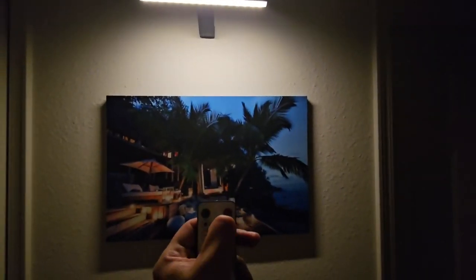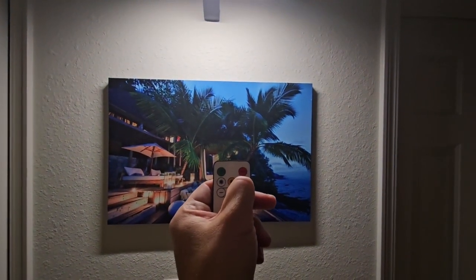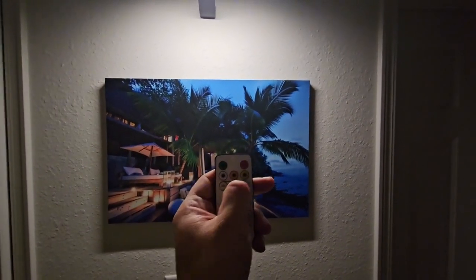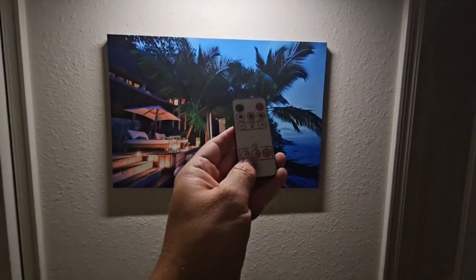As you can see I'm holding down the minus button to dim it in that light mode. Then I pushed the last light mode on the right, and you can use the dimming buttons in that mode also. Pretty cool feature — it works well.